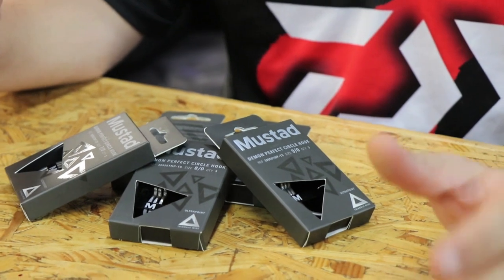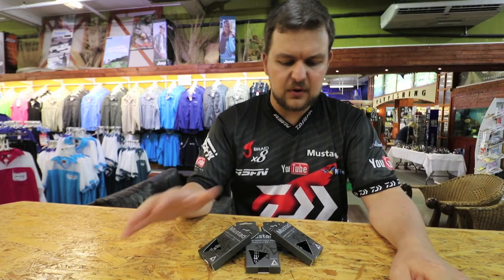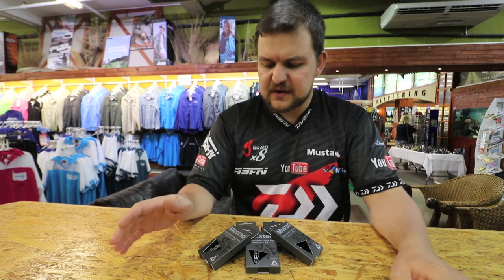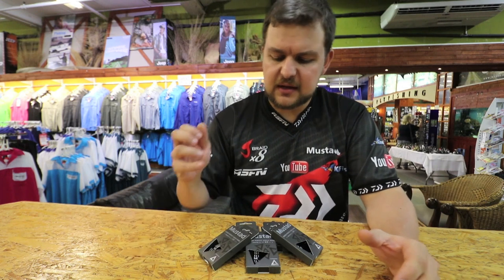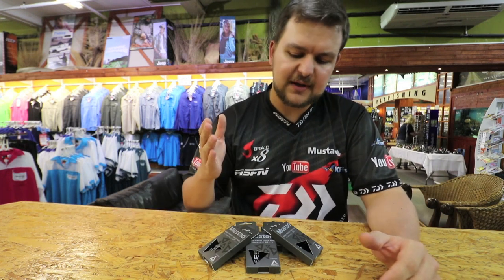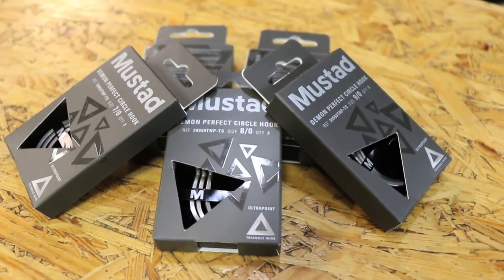It's Mustard's new proprietary MTC — Mustard Triangle Concept hooks that they've brought out. Specifically we're talking about the Circox they've brought in. They come pre-packed — you're looking at three hooks in a box — and we got them in the 7, 8 and 9 hooks, the most popular sizes that are available at present.